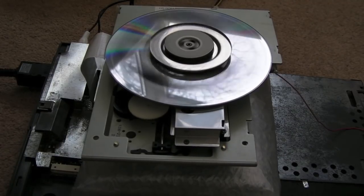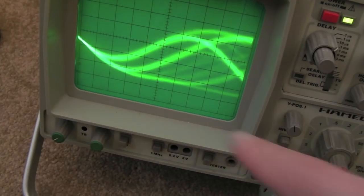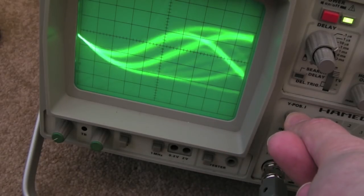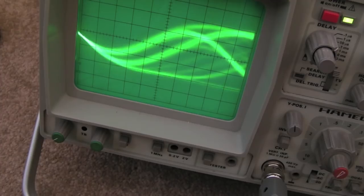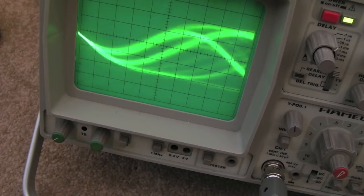I'm going to have a quick go now on the scope. I've got the scope set up here — each division is 200 millivolts. We've actually got more than before just from adjusting the pots to sort of factory settings. We've got pretty much four divisions — 800 millivolts peak to peak — which is a lot better than in the previous video where we had around 600. So we've gained a couple hundred millivolts right off the bat.